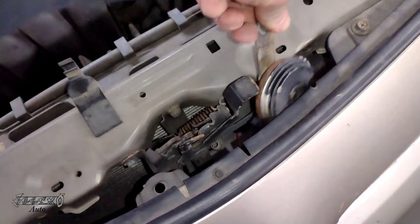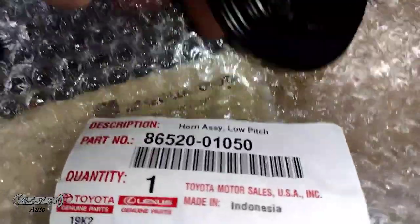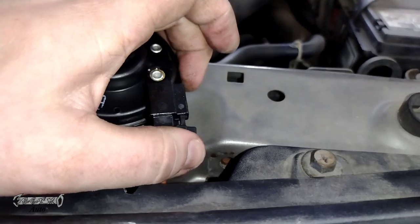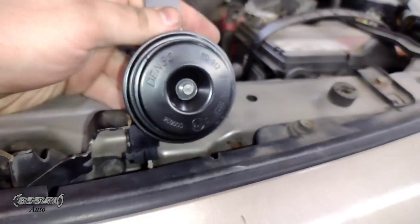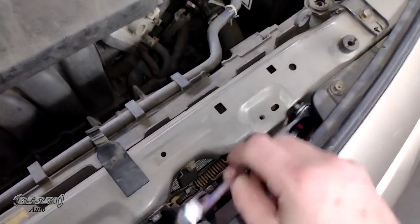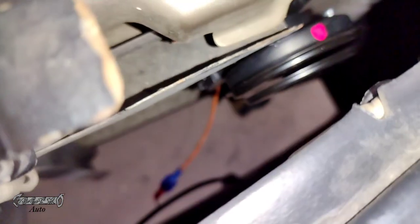Putting the new one in, you're going to have to come in from the top and squeeze through. This is the 2009 — it was old and stopped working. Here's the new horn; I'll put part numbers and links in the description. This one is from Toyota. Once connected, hang it down here, put the 12 millimeter bolt in, get it hand-started, and then tighten it down. Pretty easy for a car to be honest — other cars like Fords aren't this simple. That's how you install it.